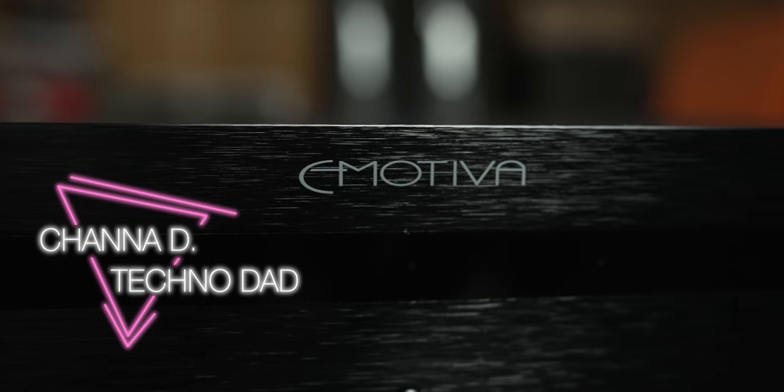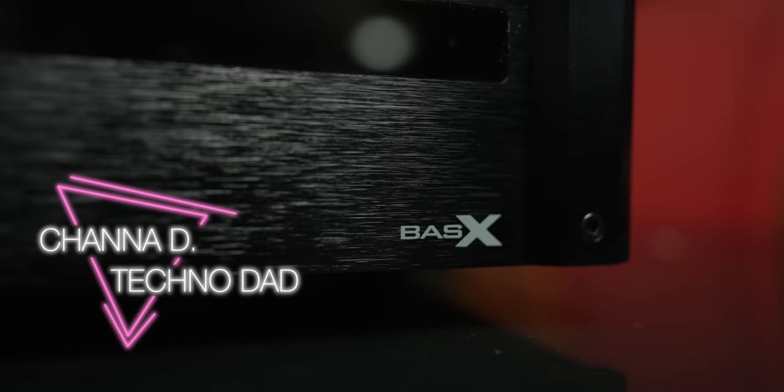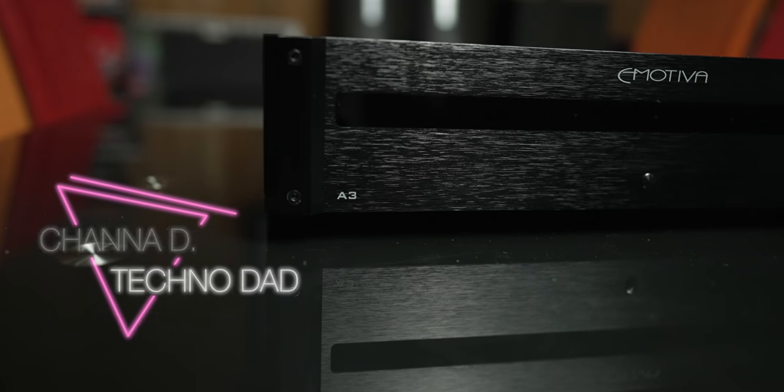Finally, we have a budget-friendly option in the three-channel amp category — introducing the new Basics A3 by Emotiva, and we're going to check it out right after the jump.